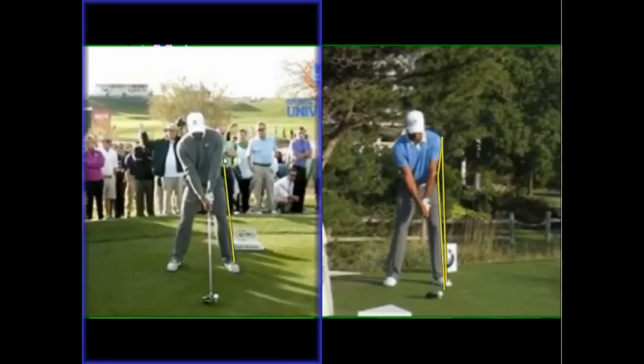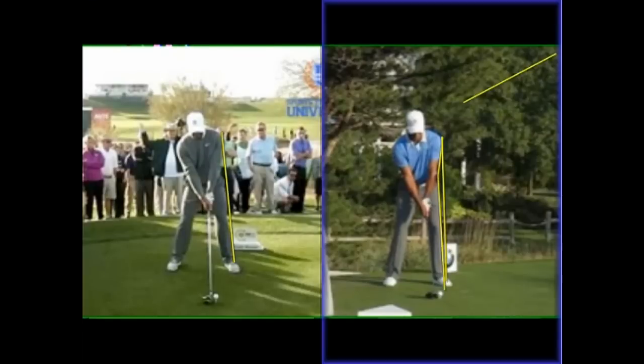Now if we draw up the line and encompass the left shoulder, you can see it's actually angled away from the target — so this is a fairly substantial difference. Because what this is going to do is preset some of the impact alignment. We can actually see that if anything, the one on the right-hand side is slightly leaning towards the target on the old golf swing.